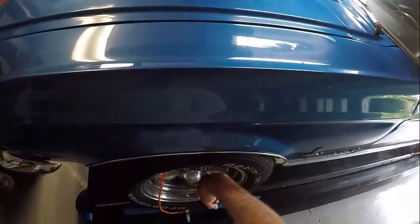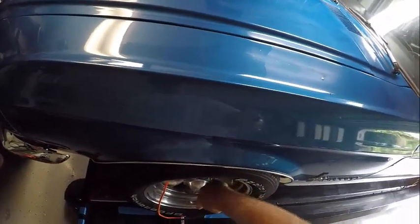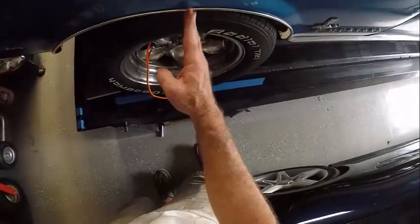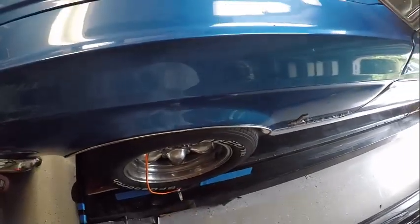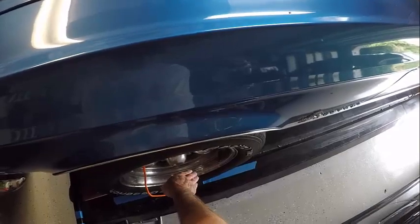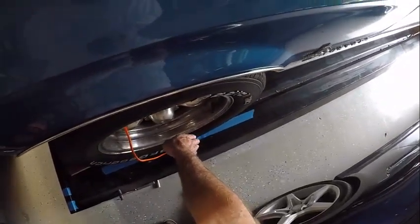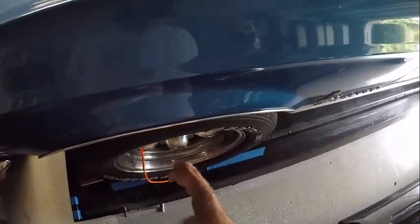The caster is the angle of the wheel in relation to the imaginary line that goes through the upper and lower ball joint, or the axis upon which it turns, in relation to where the tire contacts the road. If the axis were straight up and down and it contacts the road right below that imaginary line, that would be zero caster. If you tilt the axis such that the contact patch is ahead of where the imaginary line hits the ground, that's negative caster. If you rotate it the other way so the contact patch is behind where the imaginary line hits the ground, that's positive caster.